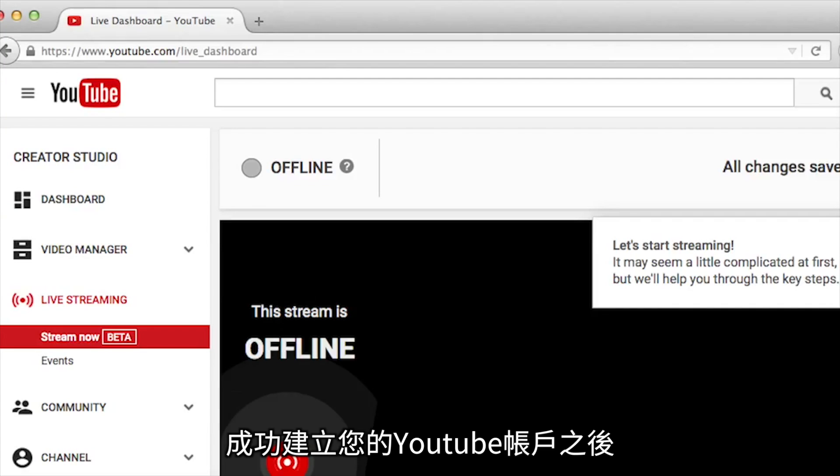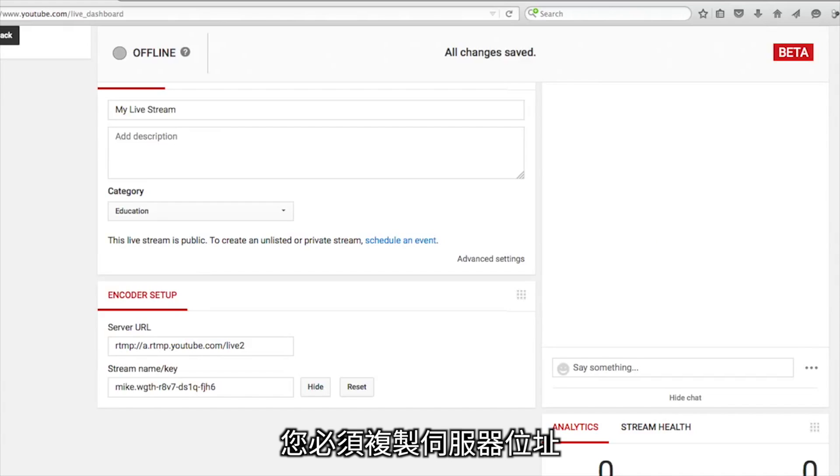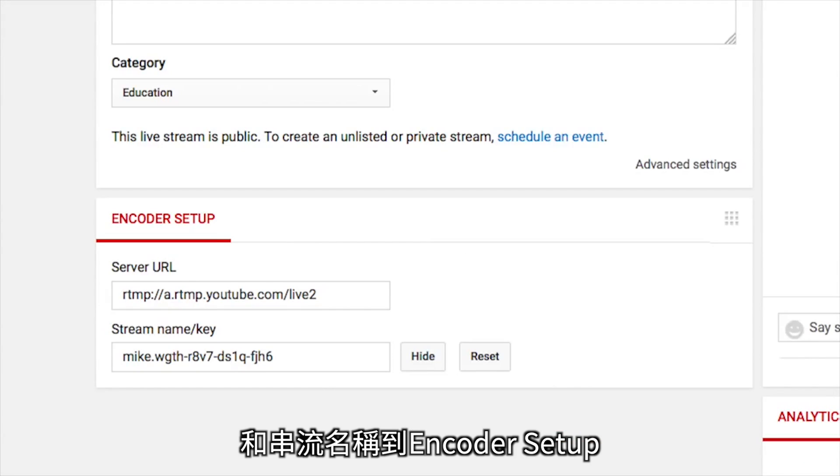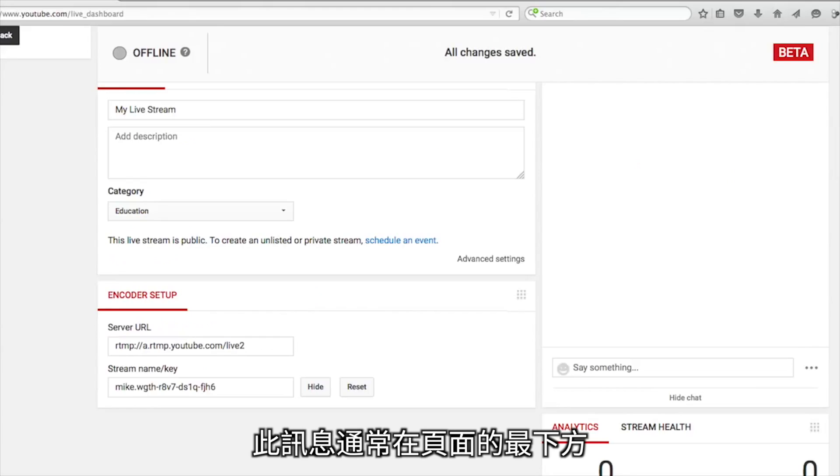After you've created your YouTube account, you will need to go into the YouTube settings menu and enable your live streaming. Under the encoding setup, you will need to copy both the server URL and stream name. This information is located on the bottom of the page.